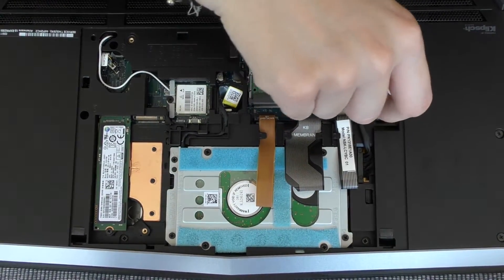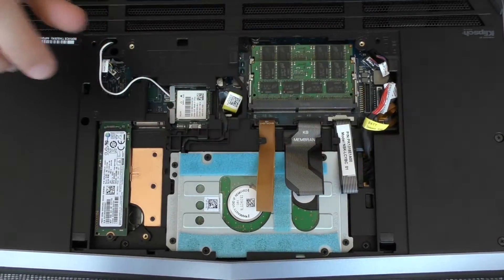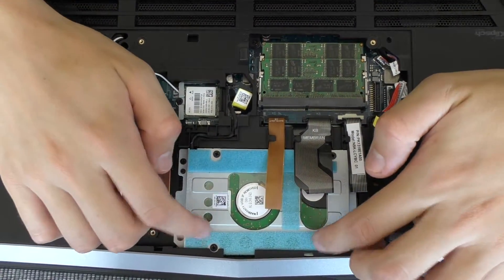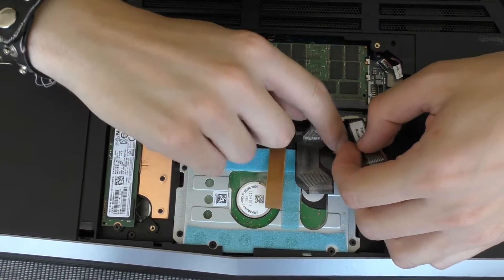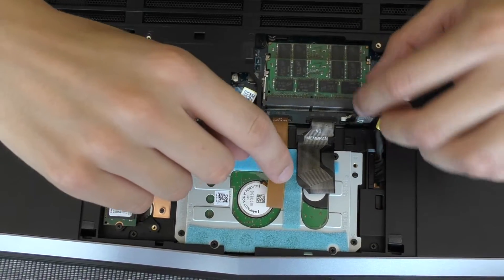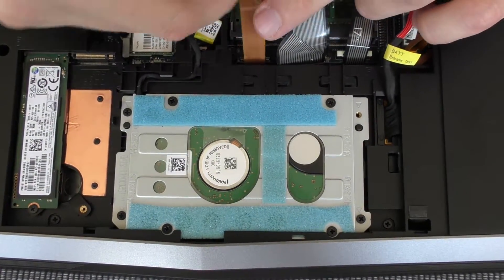First step before we do anything, we have to remove the battery. Then we have to get this hard drive outside. We have to unplug all these things out of these plastic clips — we just move it like this. The second step was removing these cables out of the plastic clips.